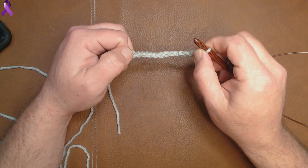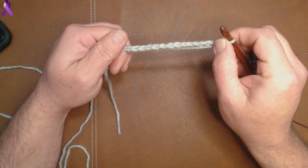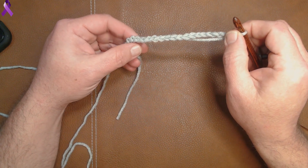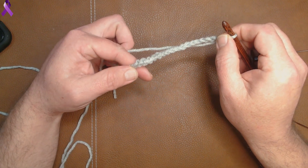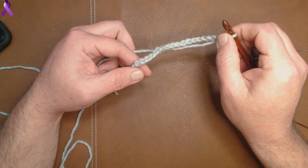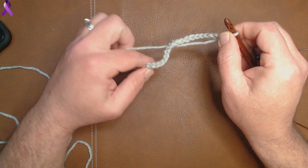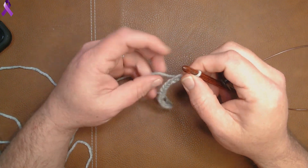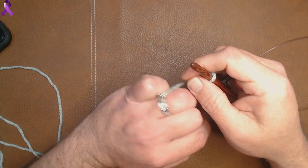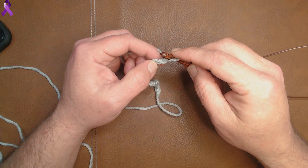Alright, this is the bump stitch — it sounds a lot easier and is a lot easier. I did a chain of 20. It does not matter what your chain is; it can be an odd or even number. If you saw my last video, you saw I was having issues with a tension ring. I'm going to try it out this way and see if I can get it to work for me. But let's get to the stitch.